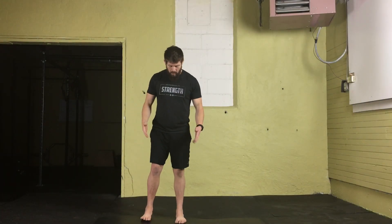For the seal jack, we're going to start in a very similar position that we do for the jumping jack. The feet are going to be hip-width apart, but this time instead of having our arms down to our sides, arms are going to be out in front of us extended at shoulder height. The palms are going to be open and the thumbs are going to be up.